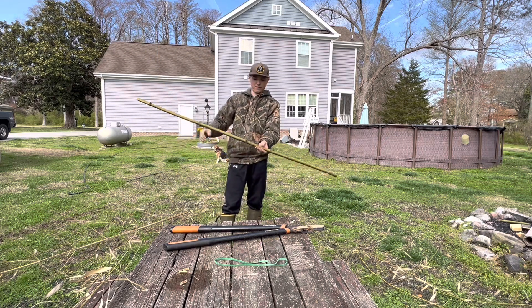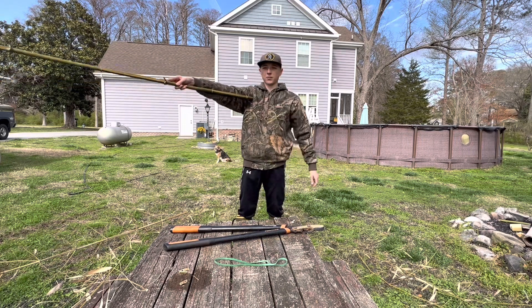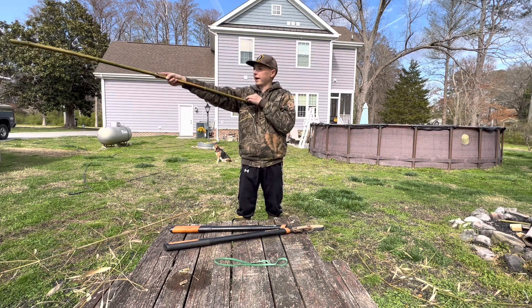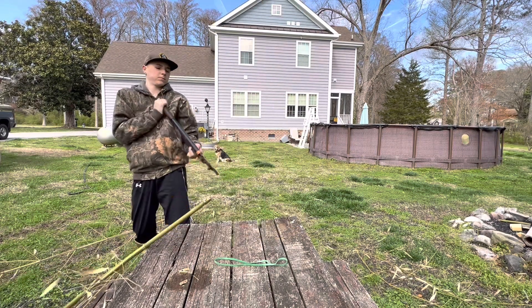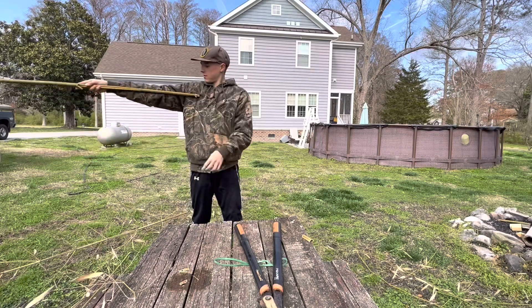I'm noticing this end's a bit bigger. That's my entire arm length. This one's a bit bigger, so we're gonna have to cut this one down to the link — it's a little bit taller than the link, so that'll be good. Perfect. Let's test it.